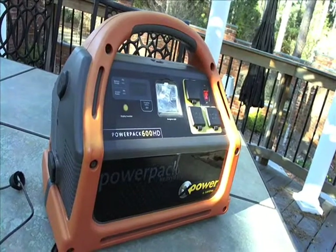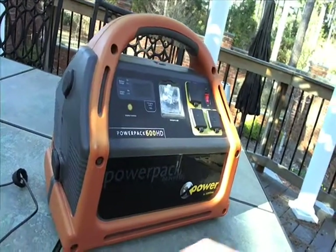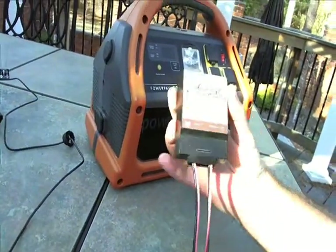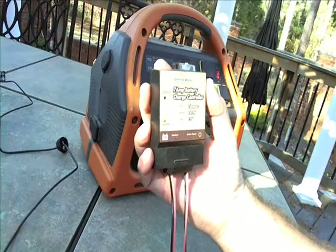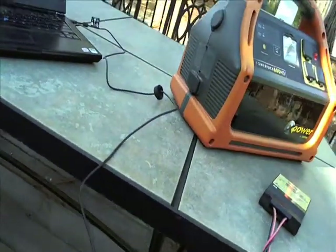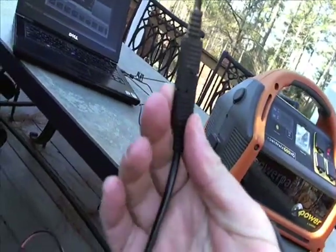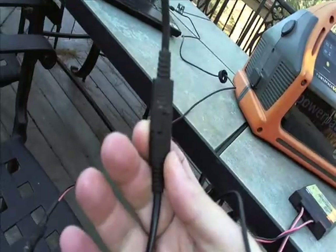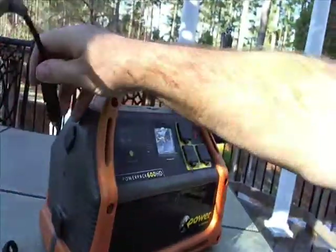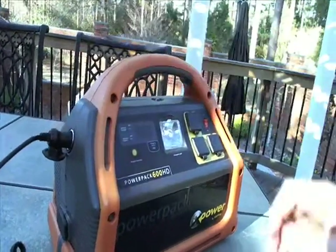Later on today I'll demonstrate how I use it inside. But here's how I hook it up. I have a regulator — I got this from Northern Industrial. I hook up the solar panels to the regulator with this type of clip, and then I hook up the regulator into the battery like that.